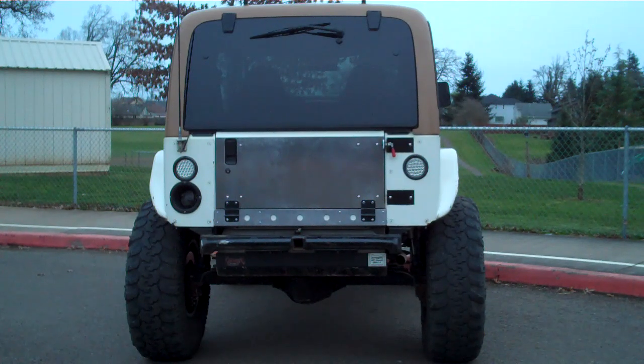The Flatback kit consists of two aluminum panels made out of 3/16ths. It is shipped raw, so it's up to you to paint, powder coat, polish, or leave as is.